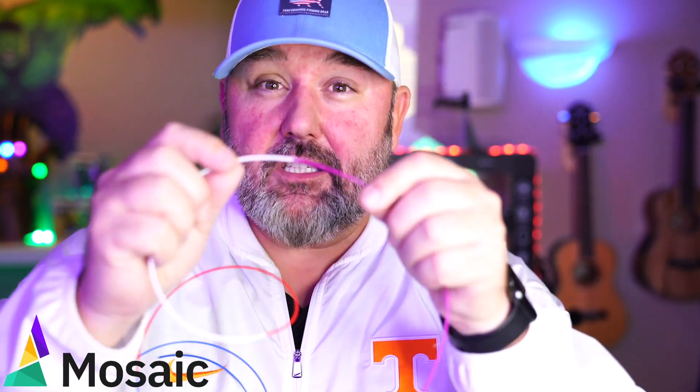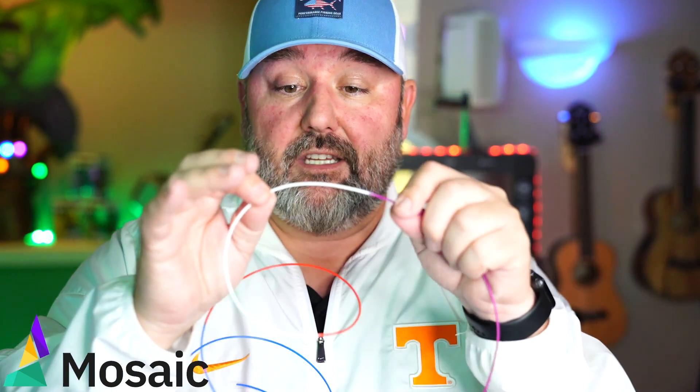Let me show you what that looks like. Once you go through and allow it to make filament, it's going to basically splice your filaments together using whatever colors you end up using.